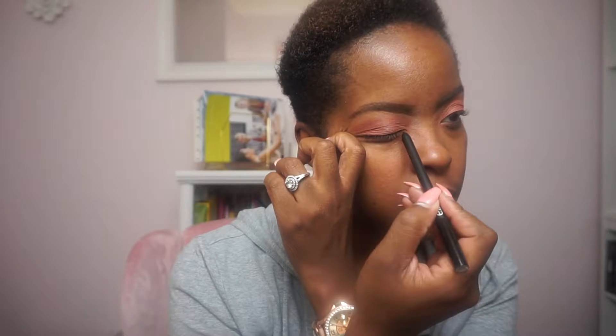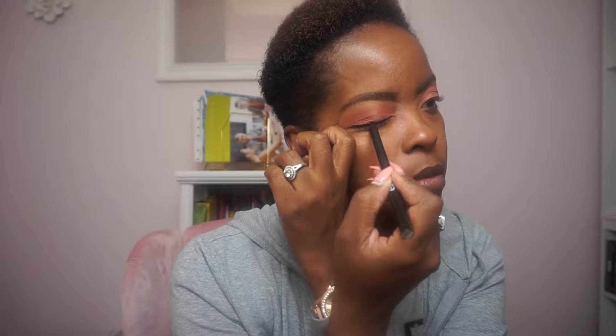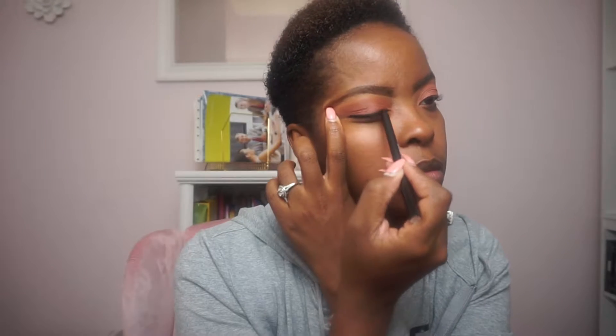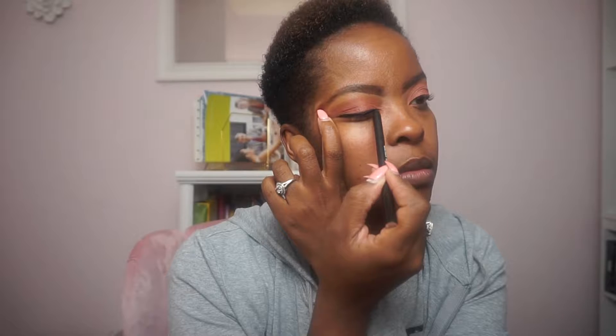Now that my eyeshadow is done, I'm going in with this gel eyeliner that I also found at Target, just lining my lids really quick. I really like this liner — it goes on nice and smooth and gives you good coverage. Then I'll move on to my mascara.